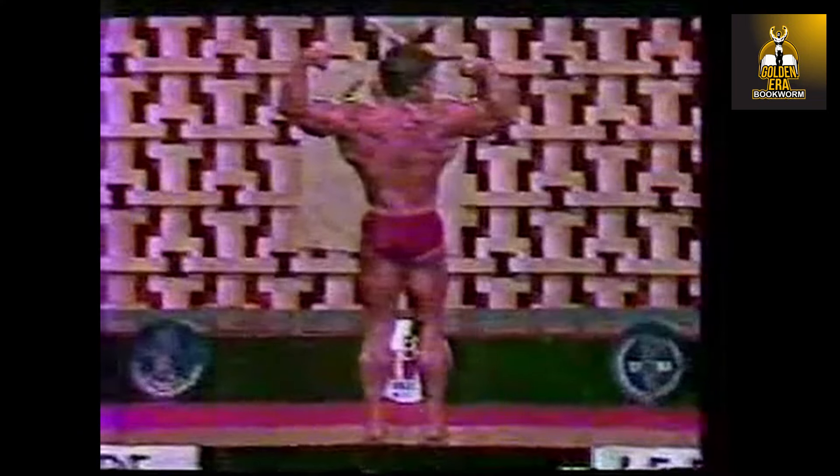There's a little break in Mike's concentration — I don't think anybody picked up on that. Another back three-quarters pose; he's doing very well so far. 26-year-old pre-med student from Santa Monica, California, Mike Mentzer, trying to get the brass ring — something that eluded him by the smallest of margins a year ago.